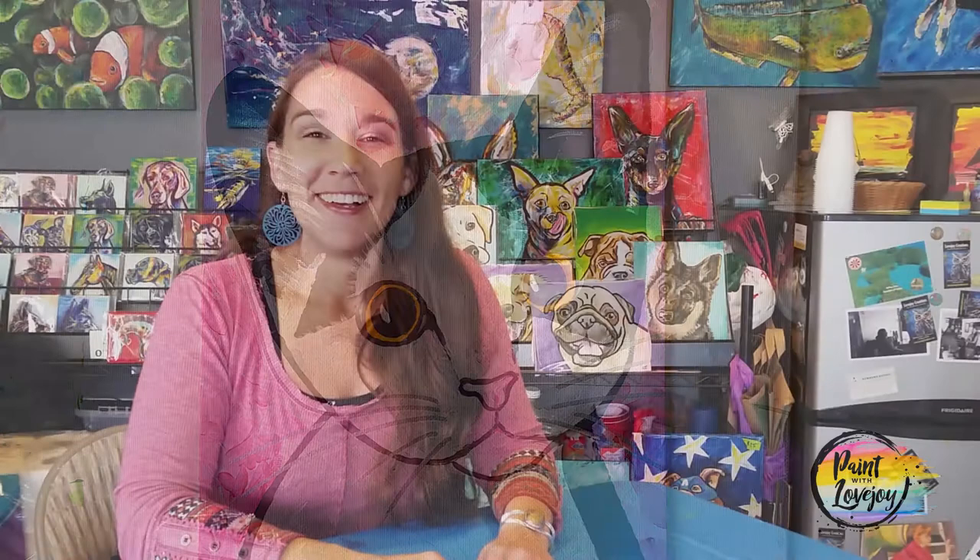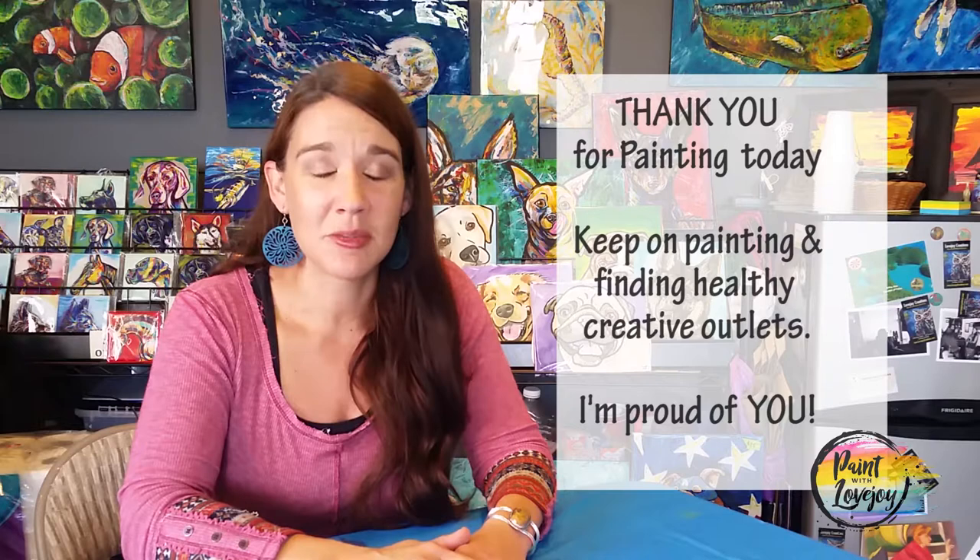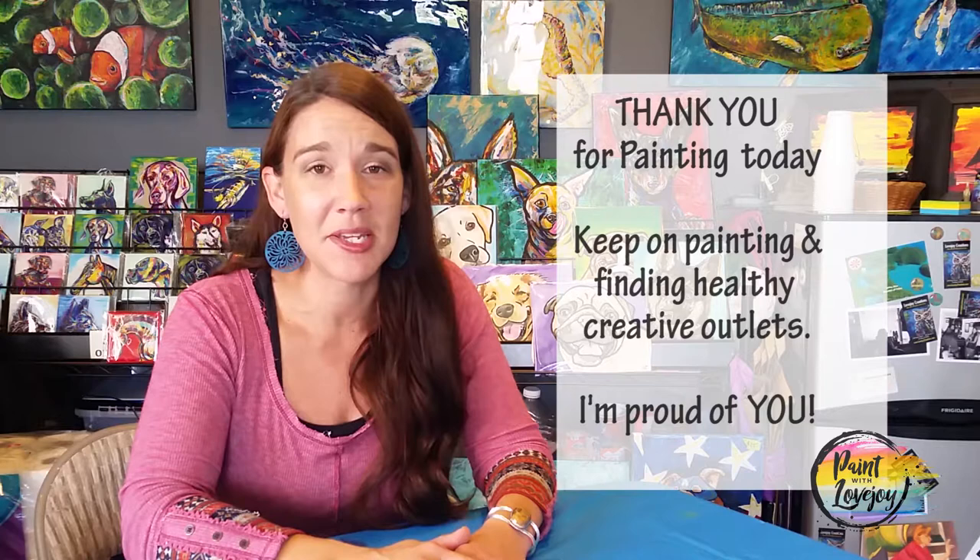And that is it for our painting today — you've done a fabulous job! Thank you so much for painting with me today. I hope your kittens turned out really cute. As you upload these to social media please tag me at Paint with Lovejoy — I really want to see how these are turning out for you. If you haven't subscribed to the channel, go ahead and do that, check out my other videos, and leave comments on what you want me to create in the future. It is so therapeutic — please keep painting, find as many creative outlets as you can in this stressful world. Happy creating and I look forward to painting with you again, cheers!